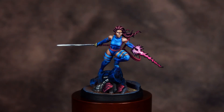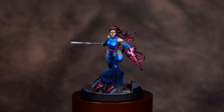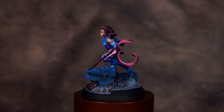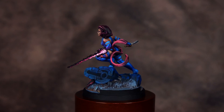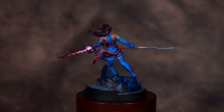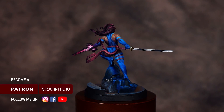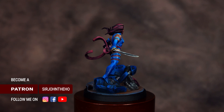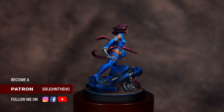And that will complete the Psylocke figure. Thank you for watching, and if you enjoyed the video, make sure you give it a like. Make sure you check out those other tutorials I mentioned in the description below — there's one for the base as well as one for the Sentinel leg which includes that non-metal metal deep dive. I'll have links to social media platforms in the description as well. Until next time, happy hobbying.